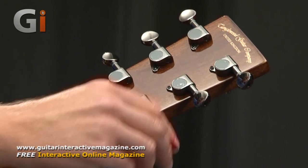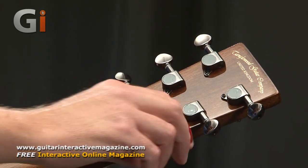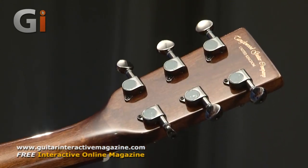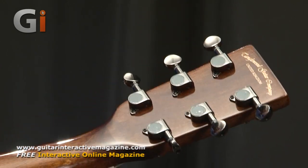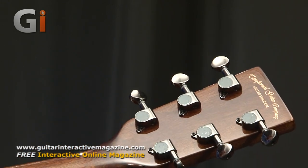Just a small gripe of mine with these — and it's not just limited to this particular guitar — is that the actual tuning knobs are quite small. So unless you're using a string winder, doing a lot of turns on them can become a little bit uncomfortable. But it's no big deal really and they look quite cool, so it's a trade-off I guess.